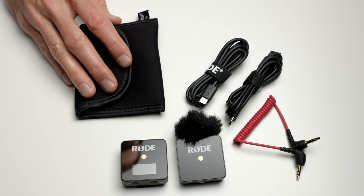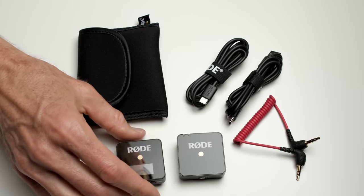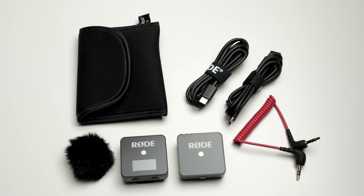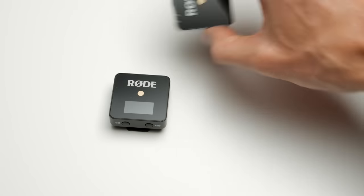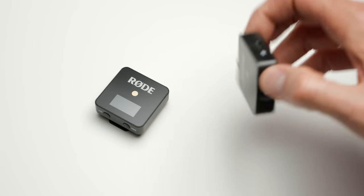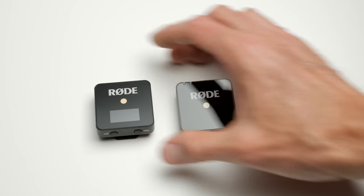Included with the kit is a neoprene pouch, two USB cables for charging each of the transmitter and the receiver and for doing firmware updates, wind covers, and a TRS output cable. In terms of build quality, the build is pretty much 100% plastic, but it seems like good quality plastic — it has already endured several drops to the floor, including a drop on a hard tile floor, and it's holding up very nicely.